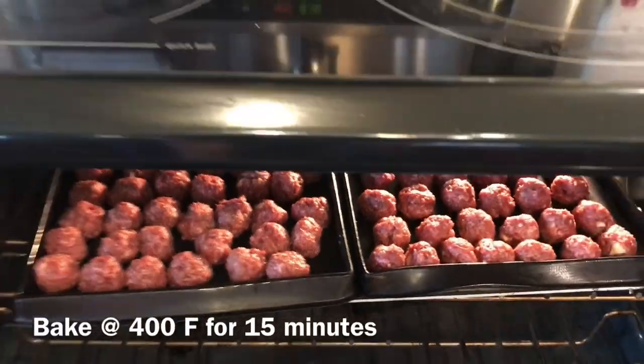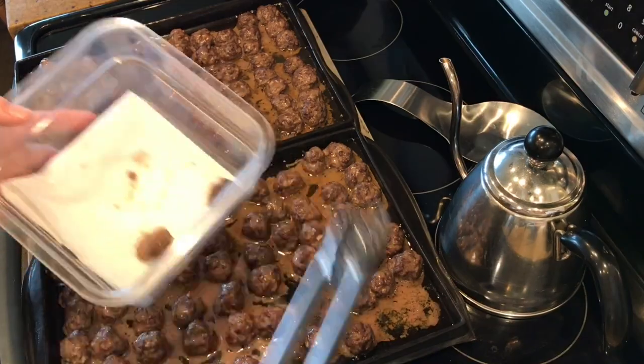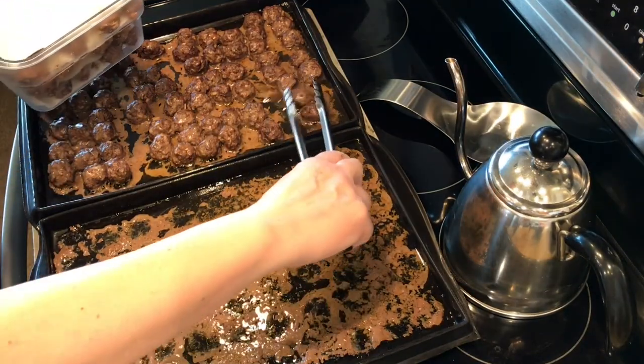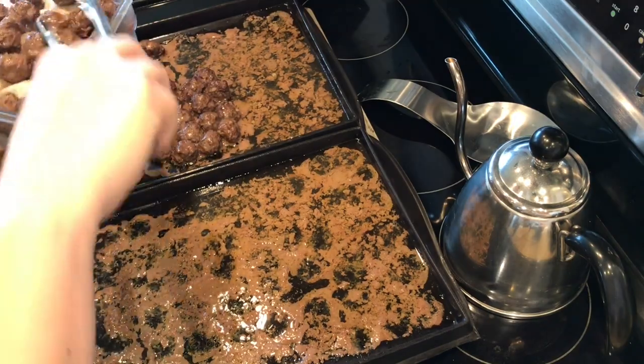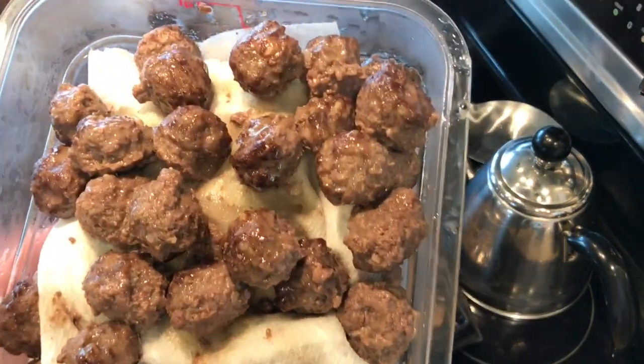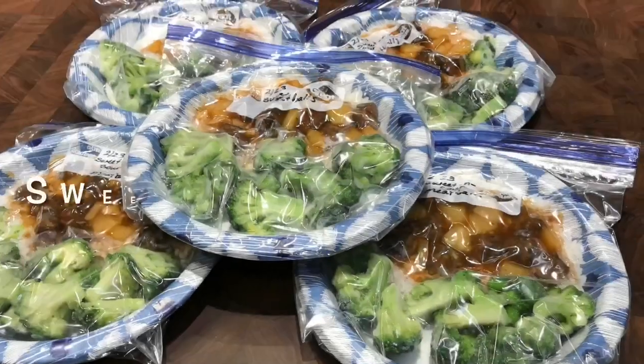They'll bake for about 15 minutes at 400 degrees. Once they come out of the oven they're going to be pretty greasy, so I put them layered in paper towels in a dish — and I ran out of room so I got a plate with paper towels for the rest to absorb some of that grease.